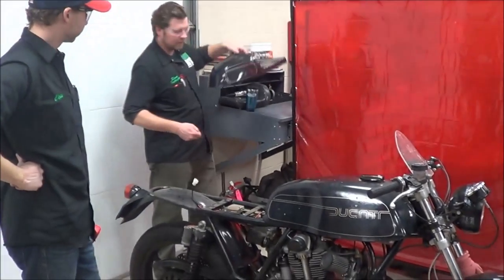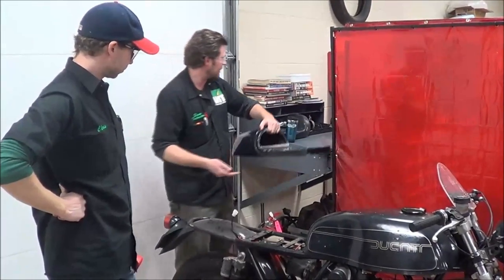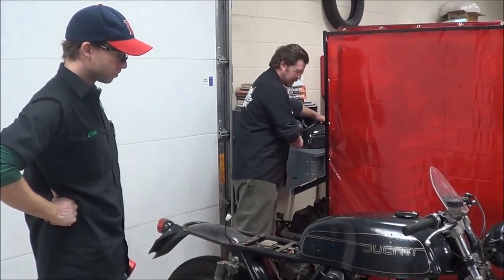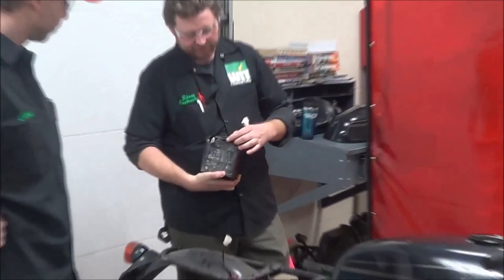It has a little bit of a cool, unique system where the battery is stuffed back here. And because there's no starter on this bike, it has a pretty small, maintenance-free battery.